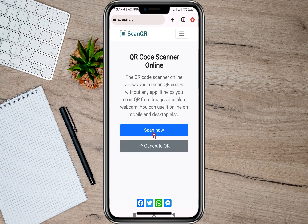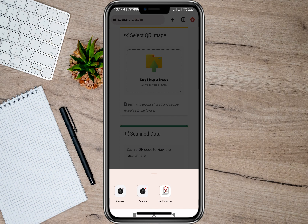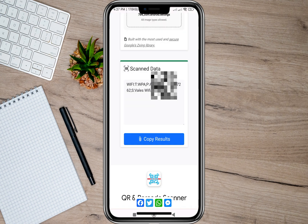I'll scroll down and use the website scanqr.org. I'll tap on the 'Scan Now' option, then upload the photo of my QR code by tapping the media picker and selecting the photo. After the photo is uploaded, it will automatically scan the QR code.